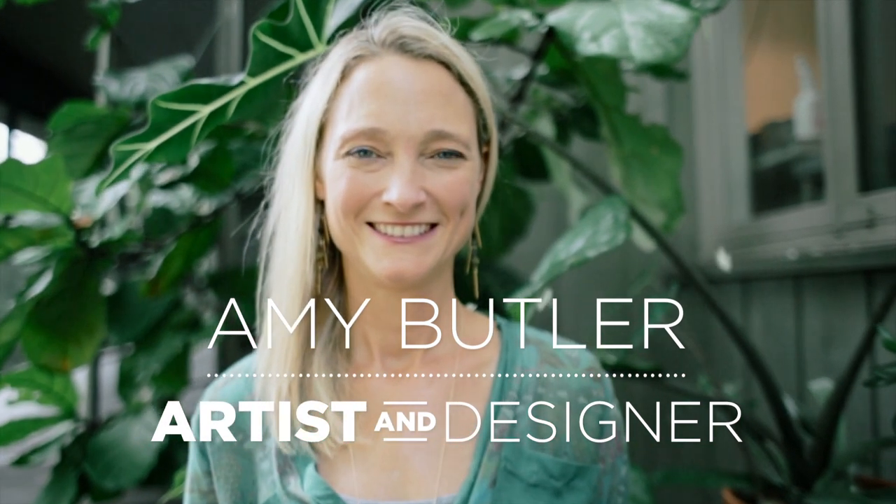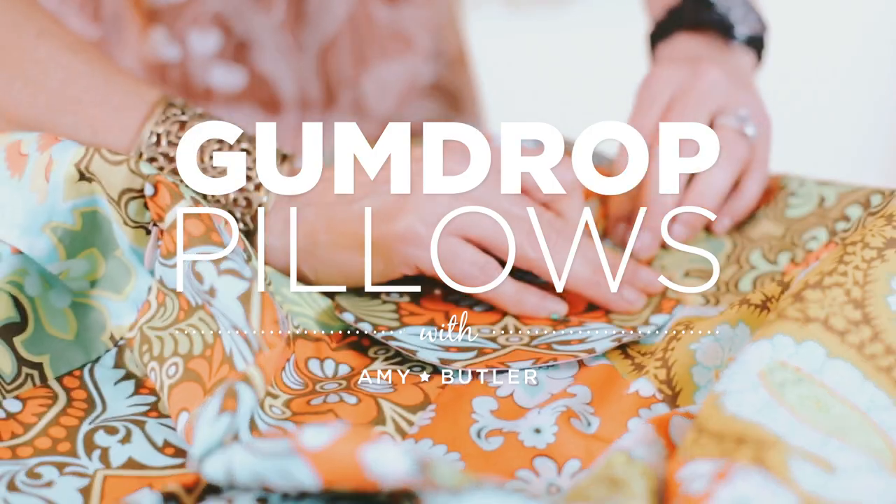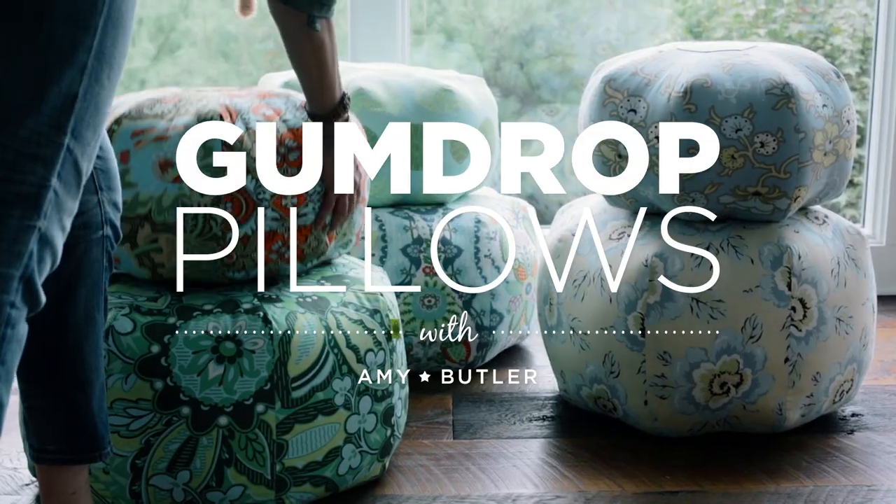I'm going to make a gumdrop pillow with you today. This is one of my favorite projects because it's a really fun thing to sew where you can play with experimenting with different prints.